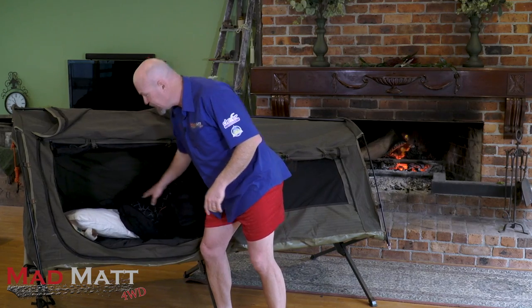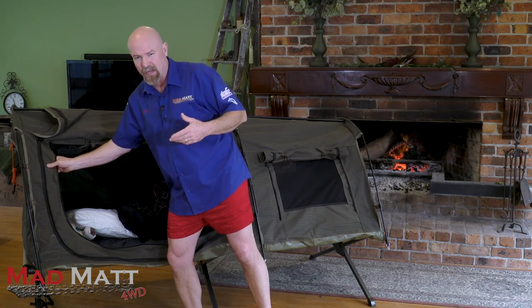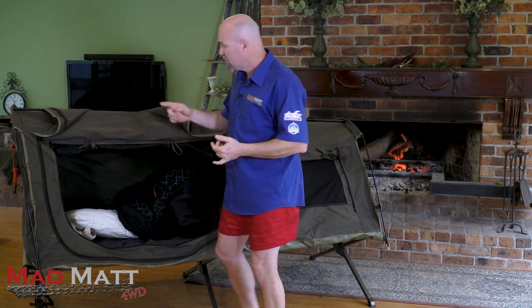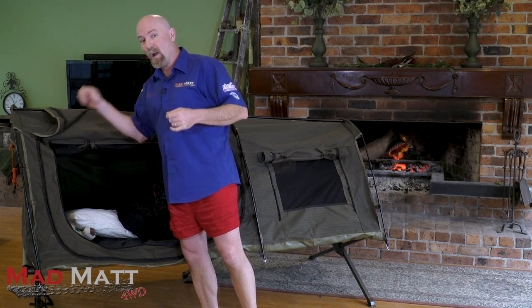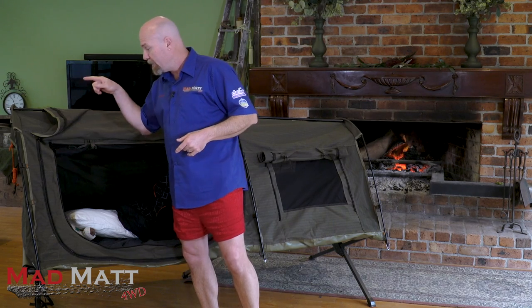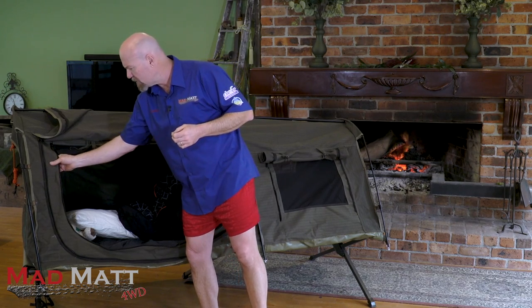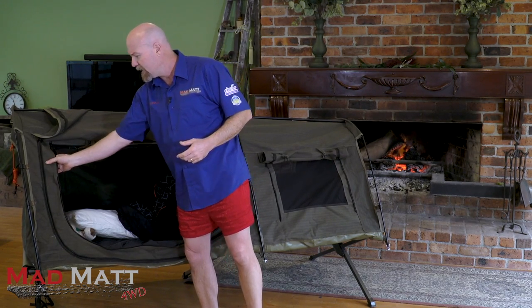So then we get down into the swag itself. This is actually made with a nice canvas. It comes with a unique serial number so they know exactly when this swag was made, meaning they can completely track it if you've got any warranty issues. It comes with a lifetime warranty, so with that serial number you're never going to have any issues. It's got a Max Dream ripstop canvas — a proper heavy canvas — and that's why they're giving it that lifetime warranty.